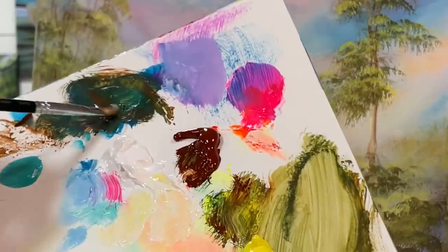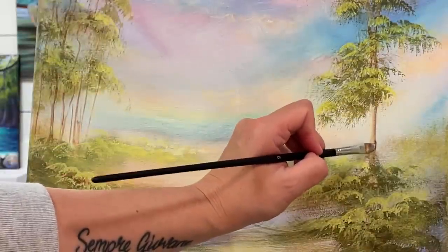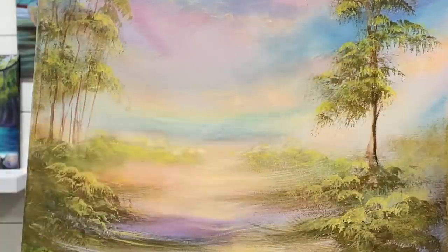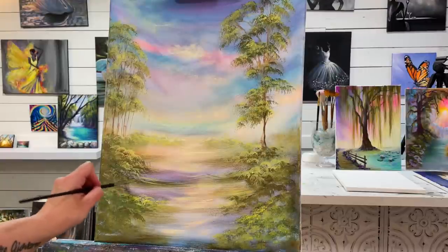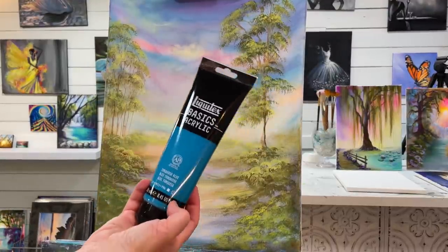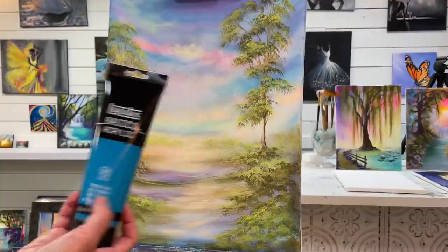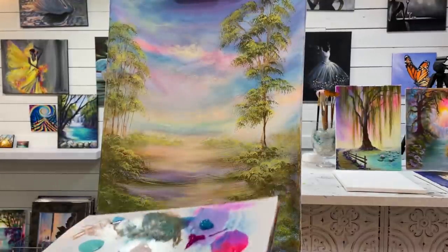Take a bit of burnt sienna with my blue and finish this off — we'll add a little bit of shadow right there since this one's a little bit closer and bigger. I just want to show you guys a new color because I'm really excited about it — I just picked this up yesterday at Michael's: turquoise blue. I haven't used this one before and I really like it, so that's one new one I can recommend you guys add to your collection.